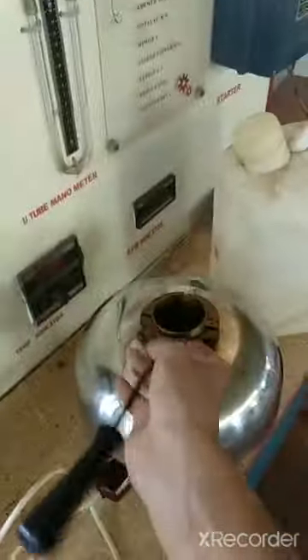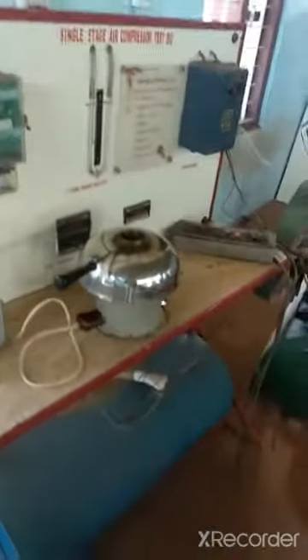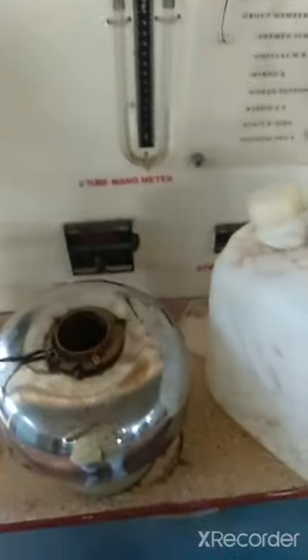This is how we are doing the experiment. We are working on diesel. The petrol flash point is minus 46 degrees, which is dangerous. That is why we are not using petrol — instead, we are working on diesel.